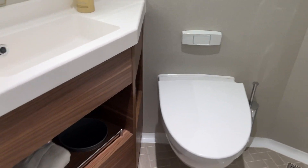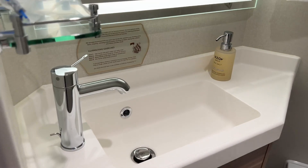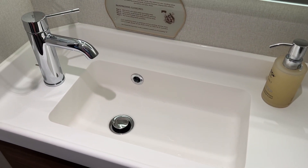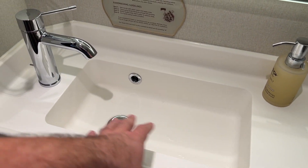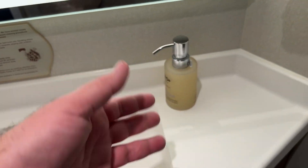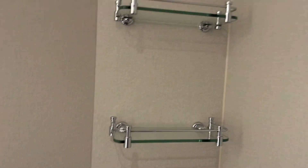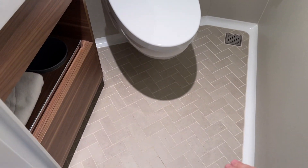Normal toilet, trash can under there, towels. I do like the sinks better on board this ship — I think the bathrooms are definitely better. Instead of the round sinks, these are a little bigger. Nice faucet, normal soap, towel racks for storage, more racks for storage, and two hangers. New floors too — I like those.